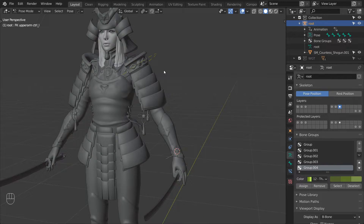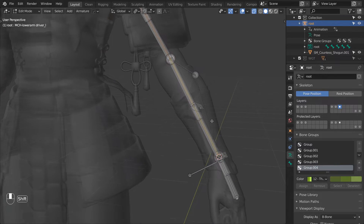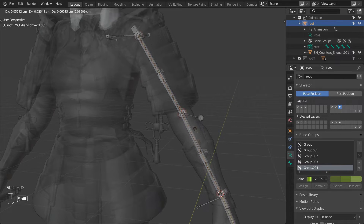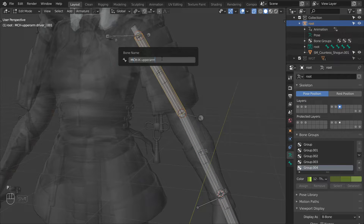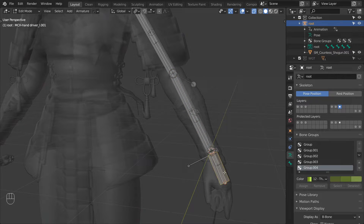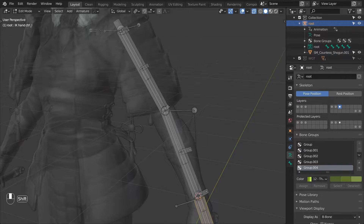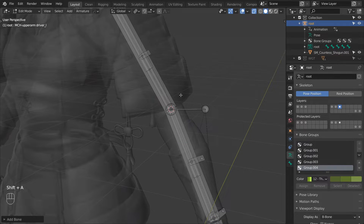Let's move on to the IK setup. We start the same way as we did for the FK chain — select the three driver bones and duplicate them, then make them a bit thicker for easier selection. Rename the first to MCH IK upper arm underscore L, the second to MCH IK lower arm underscore L, and the last to IK hand control underscore L. Since we're missing a bone for the elbow target, snap the cursor to the elbow location, add a new bone, drag it up to make it a bit longer, and rename it to IK elbow pole underscore L.